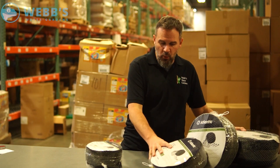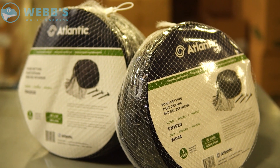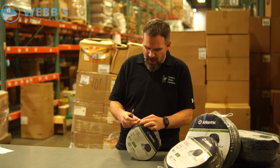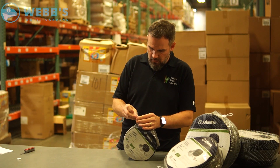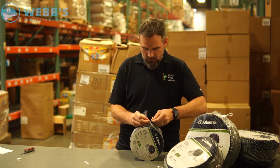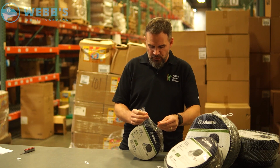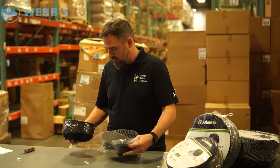I'll go ahead and open up one of these packages and show you the netting. It's very well packaged — you don't even need a knife. You could actually reuse this protective bag if you wanted to.